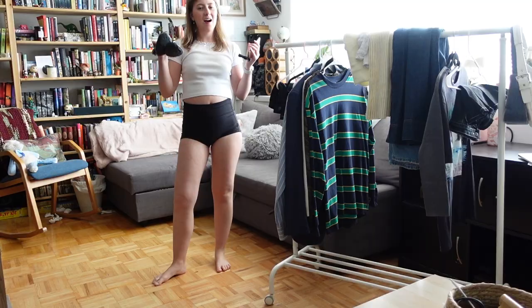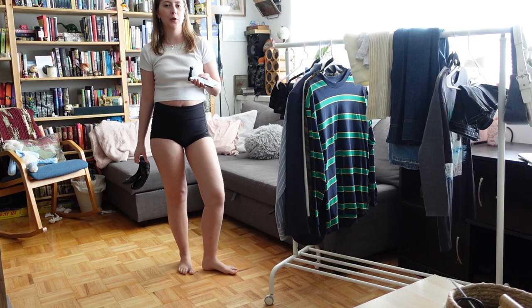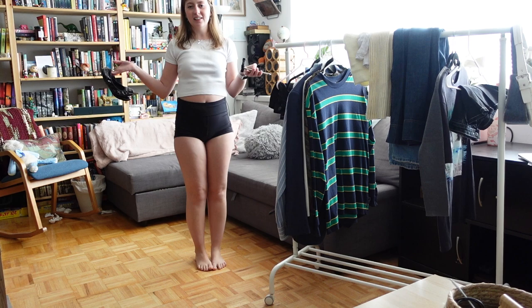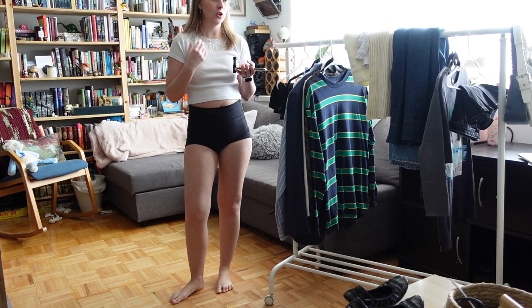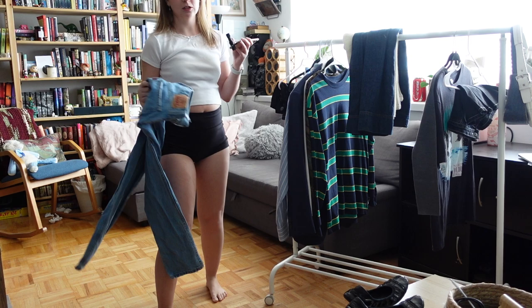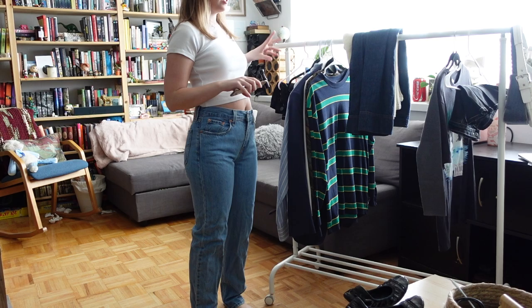Basically this entire video is me trying to style these ballet flats, so let's just get into it. I'm filming in my living room — the lighting is better here but it is a bit busy. For the first outfit I'm starting with something simple because I feel like to make ballet flats not look like 2010, you have to wear baggy pants. I've kind of stolen this idea from Matilda Jurf — putting on the baggy jeans and a striped shirt.